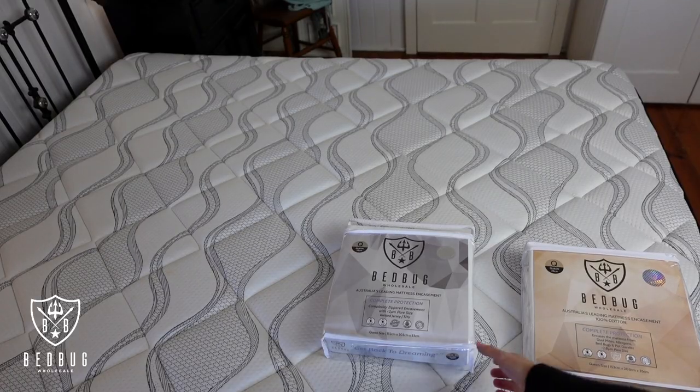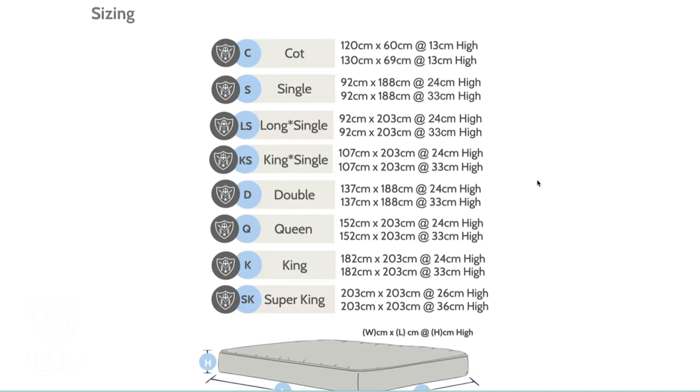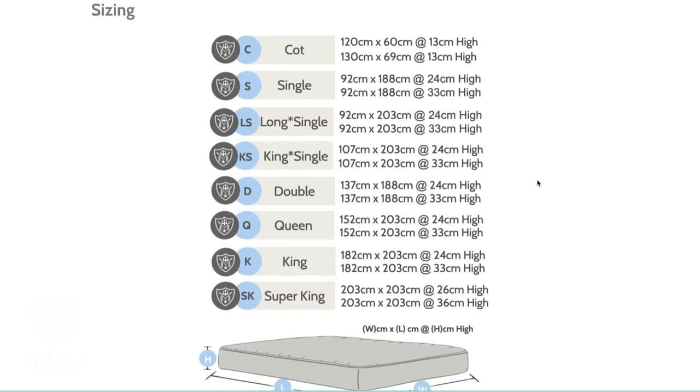These mattress encasements have plenty of sizes available, including cot, single, long single, king single, double, queen, king and super king. So there is a size available for every mattress.